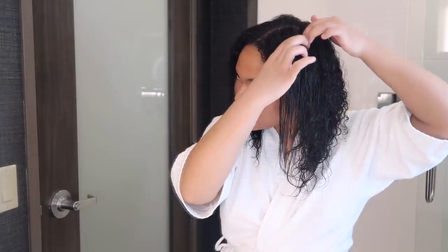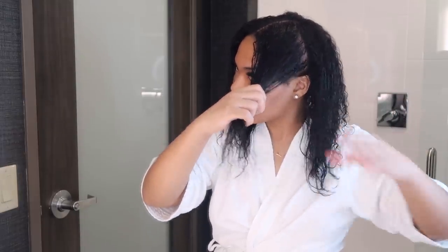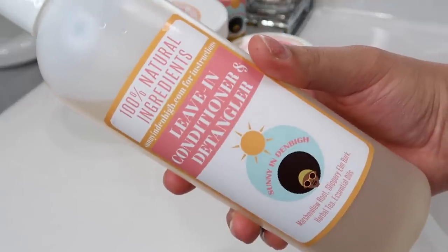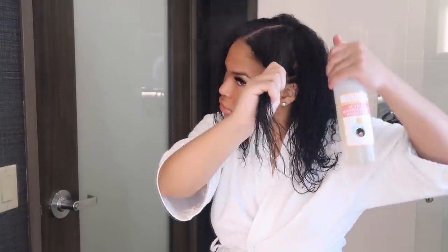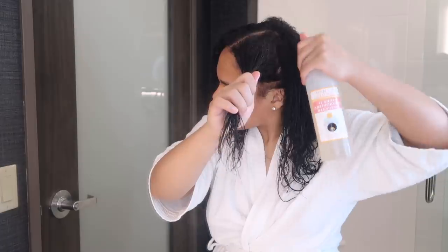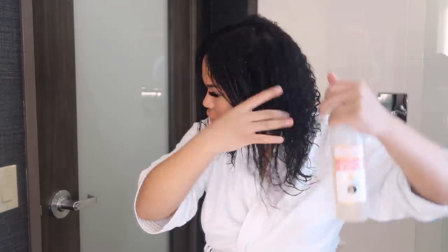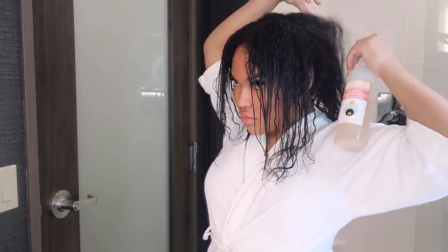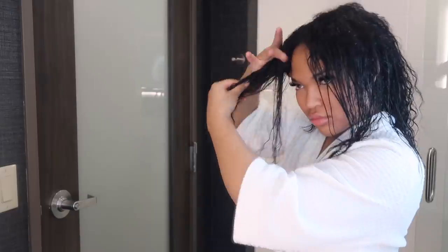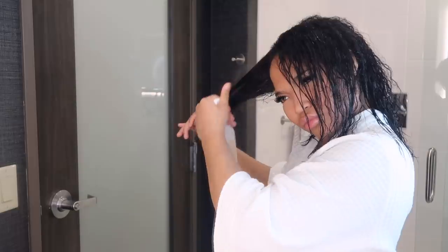These are the next steps after you take the deep conditioner out from the previous day. I start by going in with the leave-in conditioner and detangler. I section my hair into four parts, apply, and keep massaging my scalp to stimulate hair growth. I keep applying until I'm done with all sections of the hair.